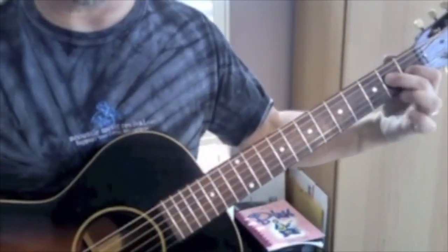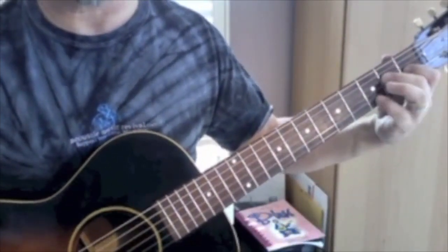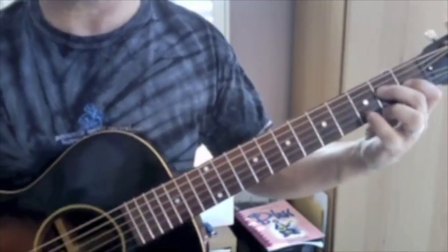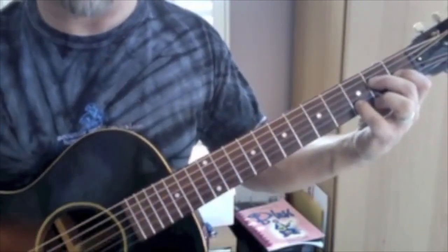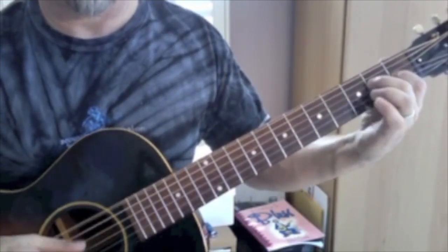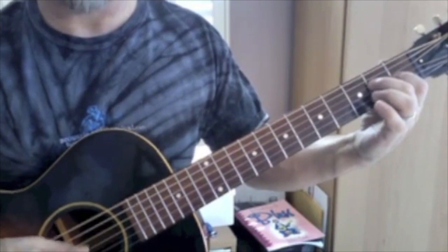We start with an E7 chord. I'm just going to do a little piece of it like this, and I'm going to be adding my pinky onto the second string at the third fret. So I have this sound. That's that first measure.